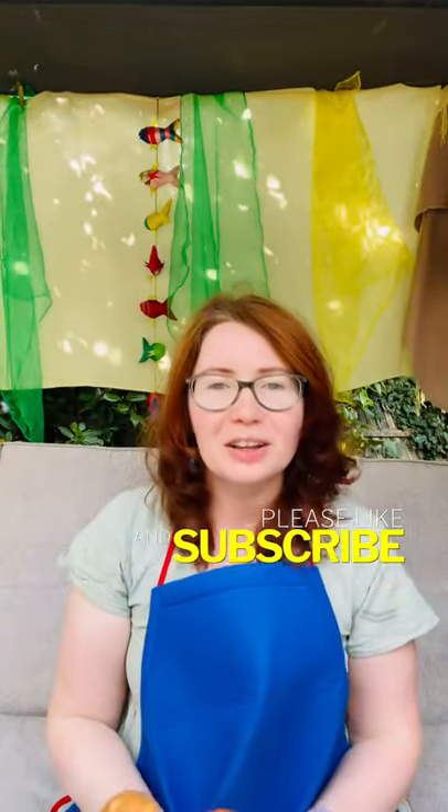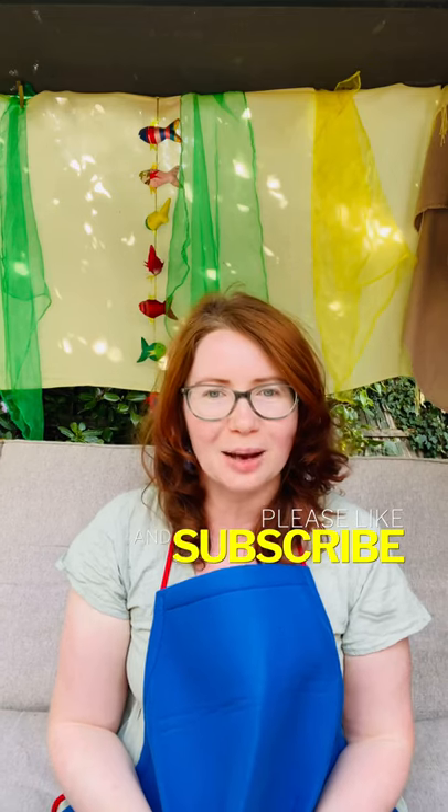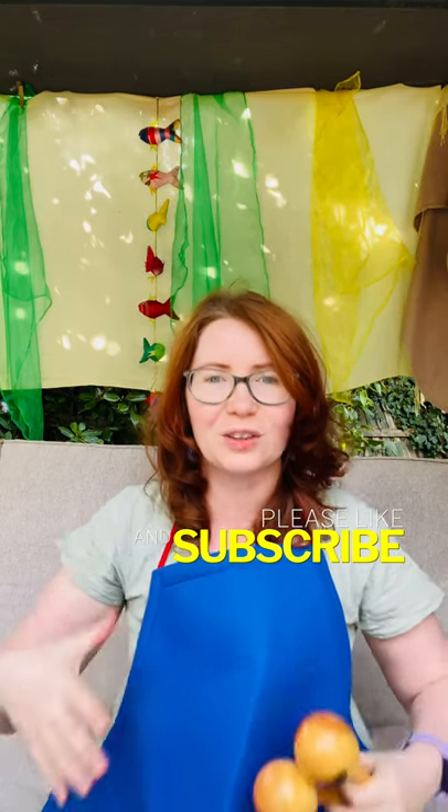Yay! This is a great way to start any group time because it does get rid of a lot of excessive energy.